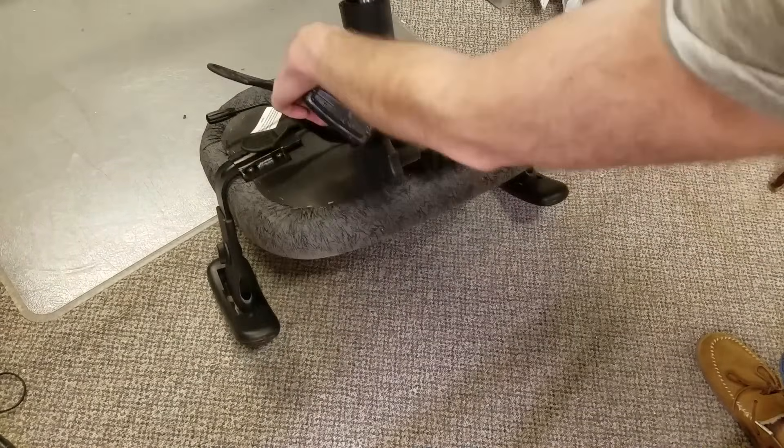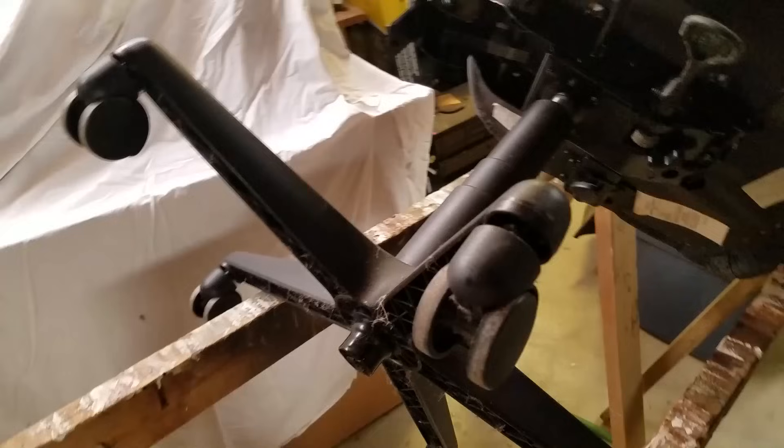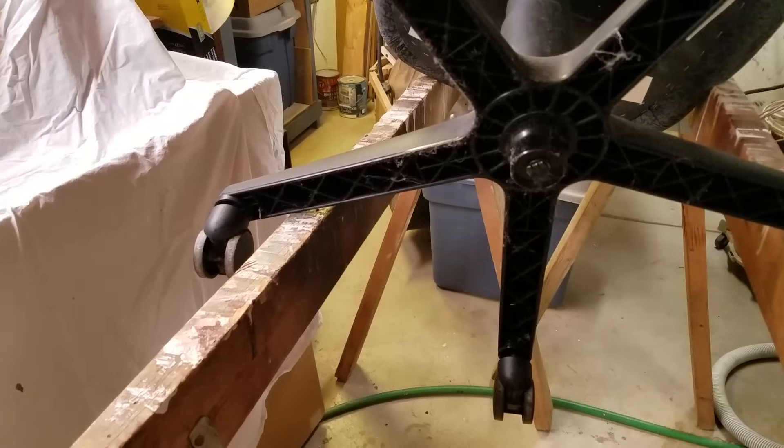Anyway, the last time I fixed this cylinder I did it without removing the cylinder from the chair mechanism. It was kind of awkward. However, today I'm removing the cylinder so I can show you exactly what I did.